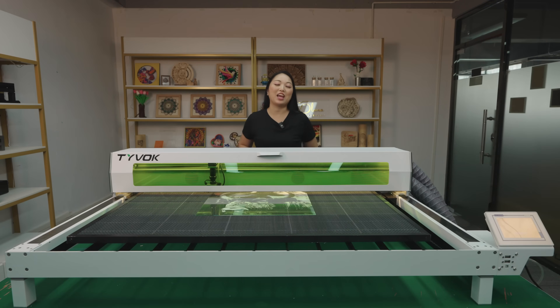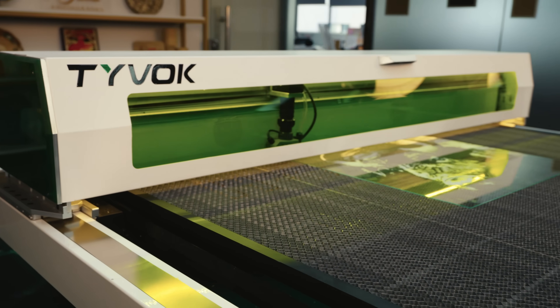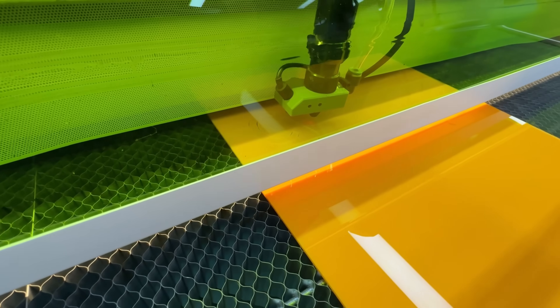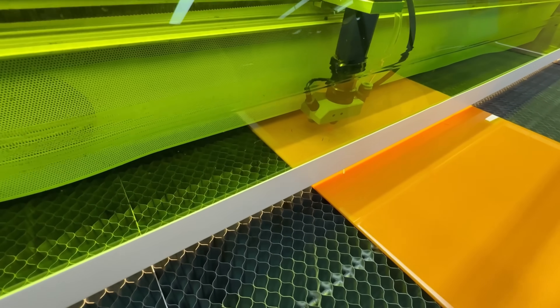The structure is made with aluminum — it's durable, light, and very steady for precise engraving. It has a semi-enclosed safe design, so it's safe to watch the progress without risk.